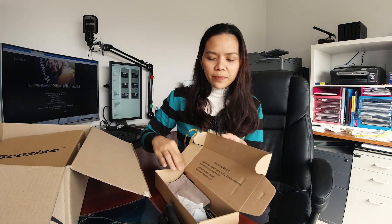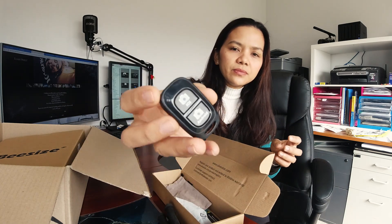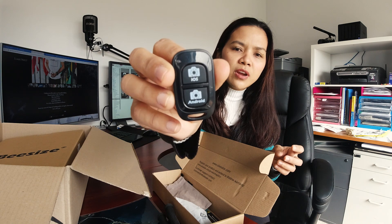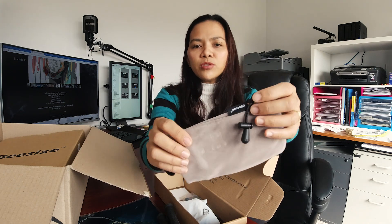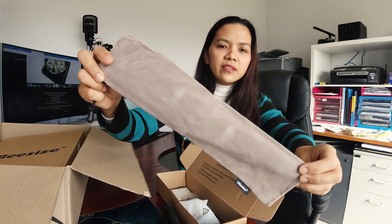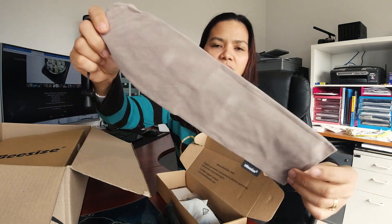It also comes with a remote control — see, it comes with a remote control. It's compatible with either iOS or Android. And it comes with a bag as well. Look at that packaging — very nice, the cloth is very nice.